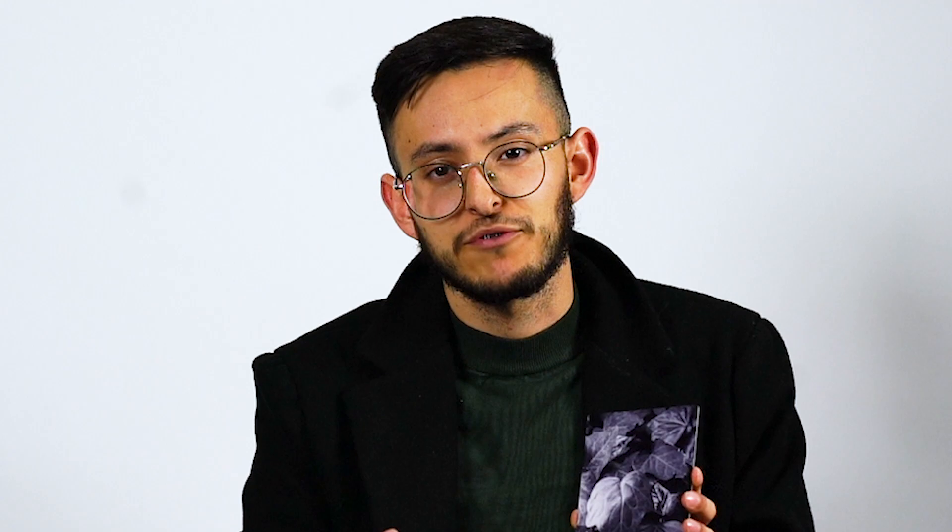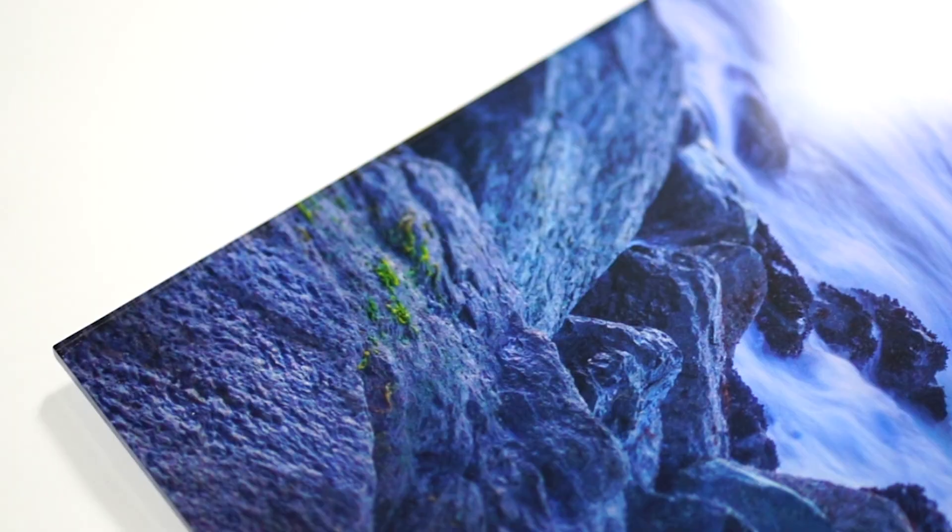This next finish I'm going to show you is a metal print. It might look like a regular photograph, but this was actually printed onto a metal surface. In printing onto a metal surface, you actually get a much darker contrast on these black and white images so that it really pops from the walls.